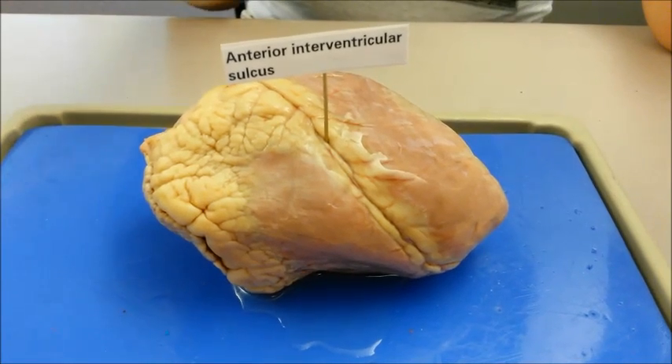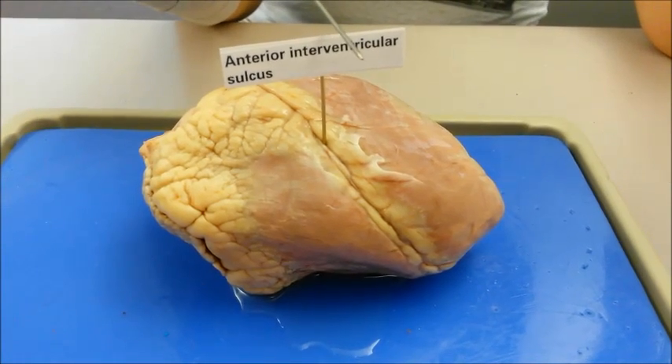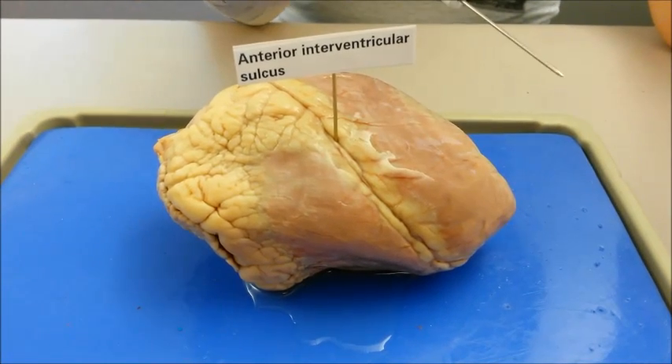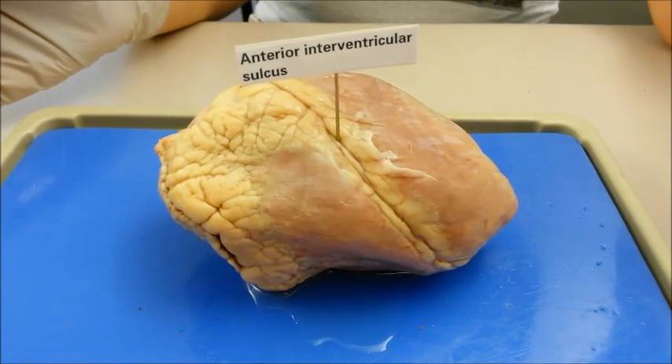The anterior intraventricular sulcus divides the left and right ventricles. It is a groove that helps to identify where the intraventricular septum is located between the two ventricles.